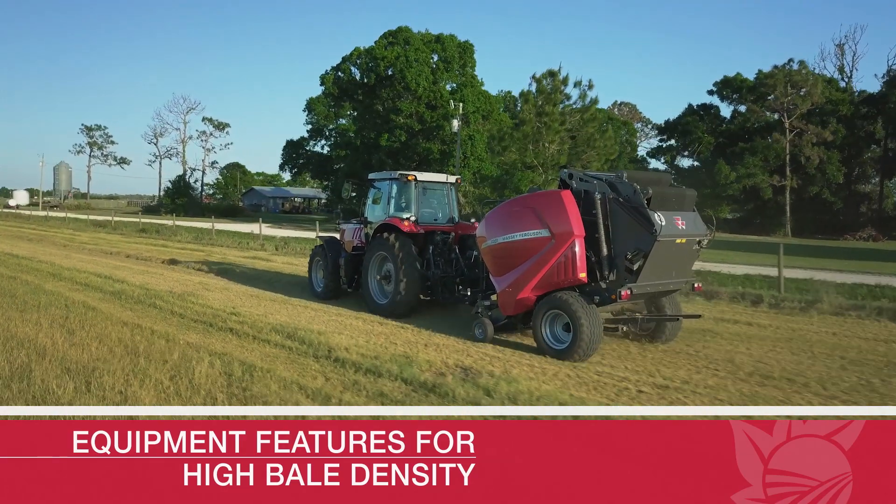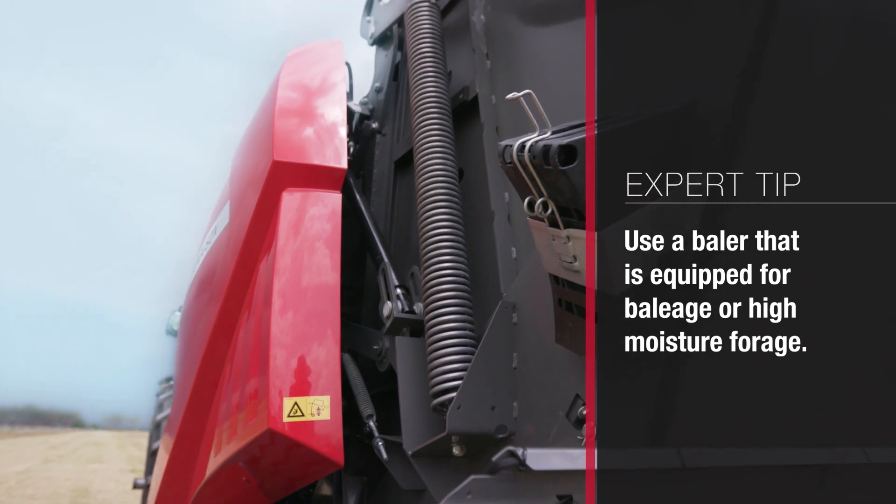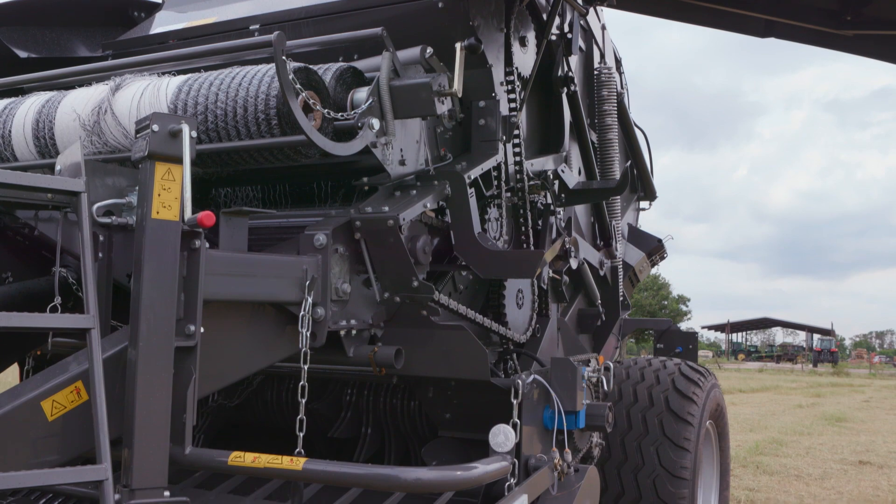From an equipment standpoint, as you're baling this product to get that really high bale density, there are a couple of things that are really important to look for. The first is to make sure that you're using a baler that is equipped for baleage production — so either a baleage baler or a high moisture baler — and they'll be able to put a little bit more pressure to compact that forage a little bit better.